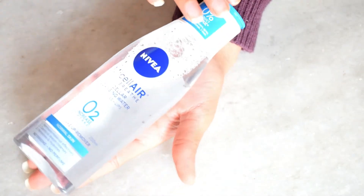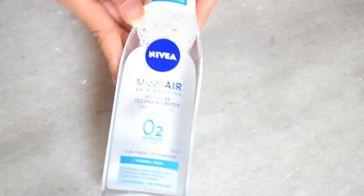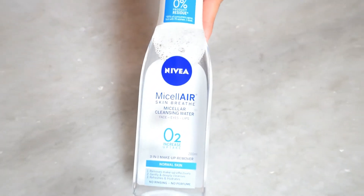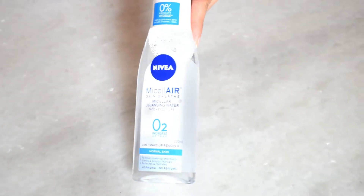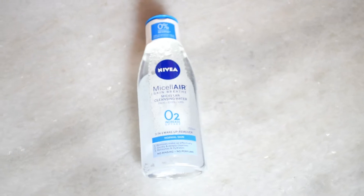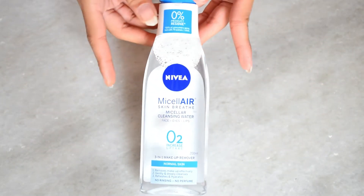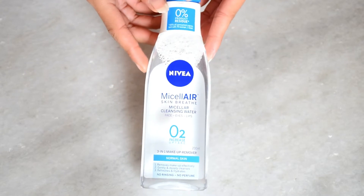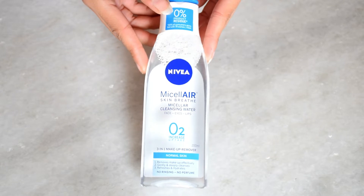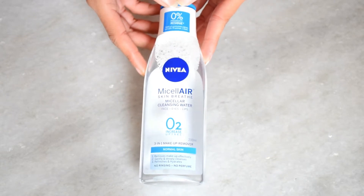It comes in a plastic transparent bottle with a flip lid, which is very good. The flip lid opens and closes very easily and is very secure — there is no product leakage. It is also very good for travelers; you can easily keep it in your bag.